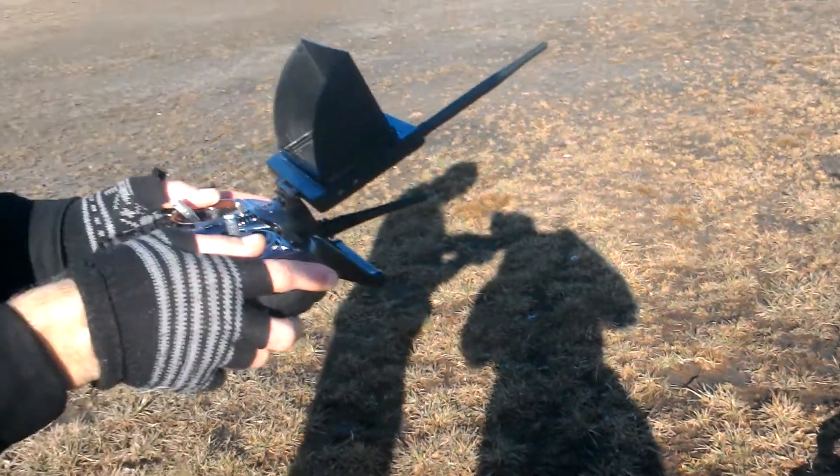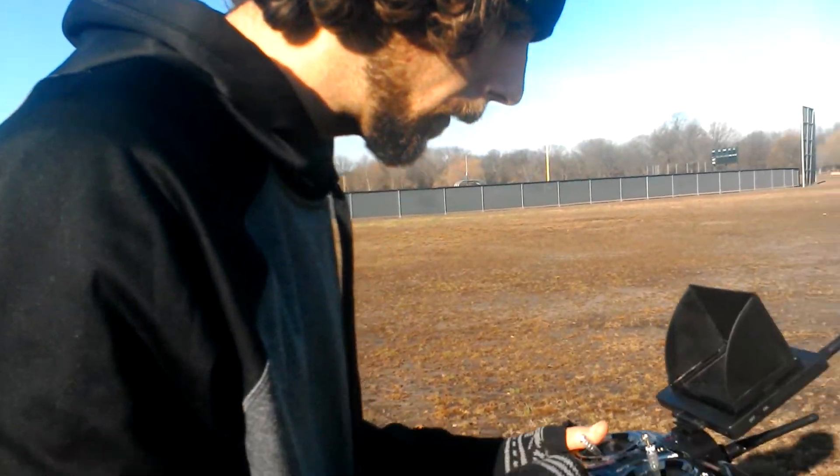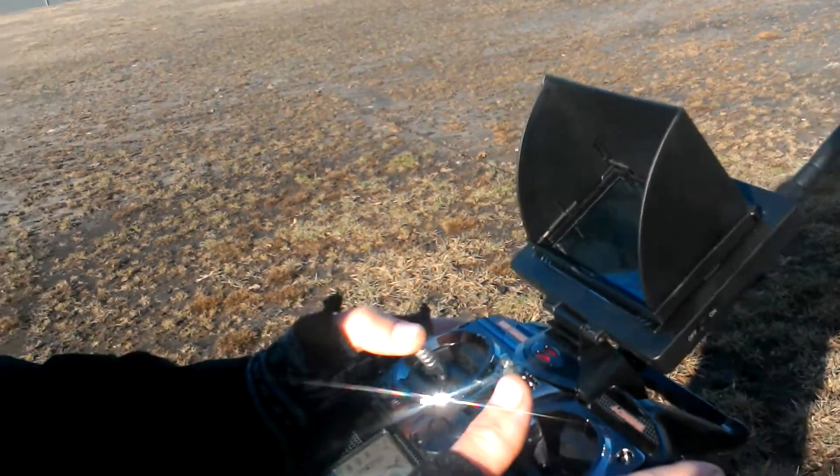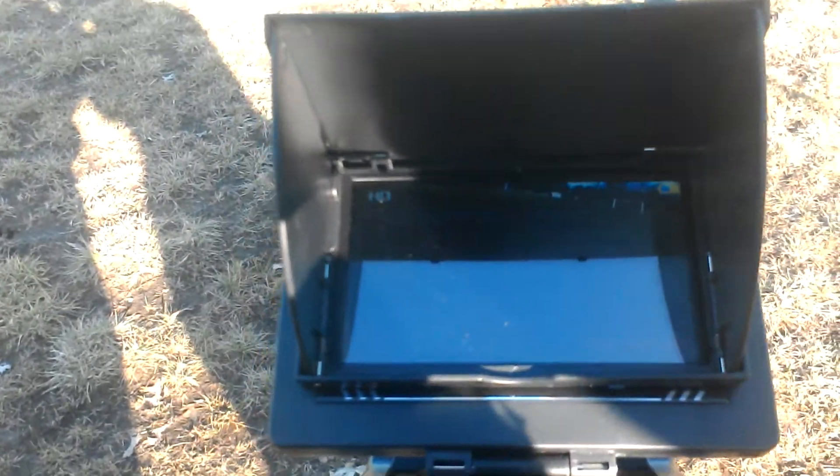I'm going to up it to 60% right now. I'm going to take some video. I'll try to get this camera going up here — can you see it?